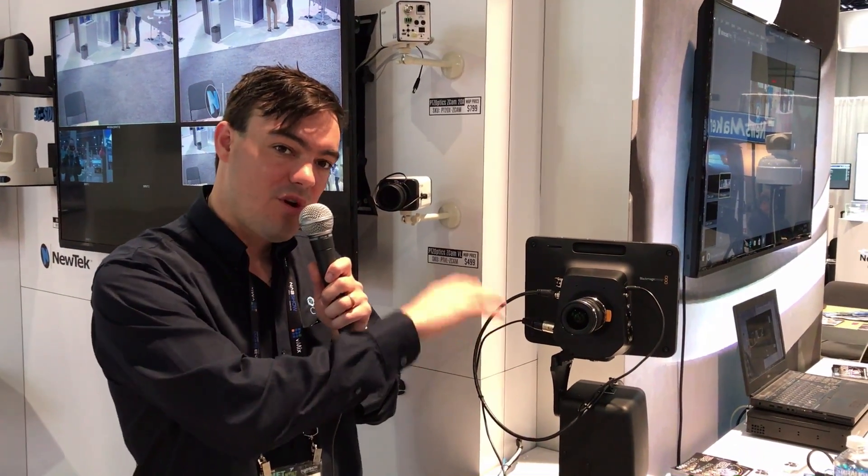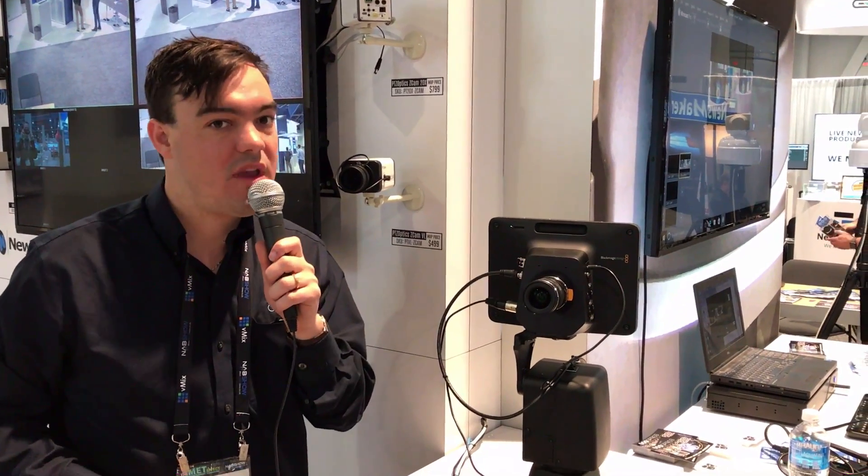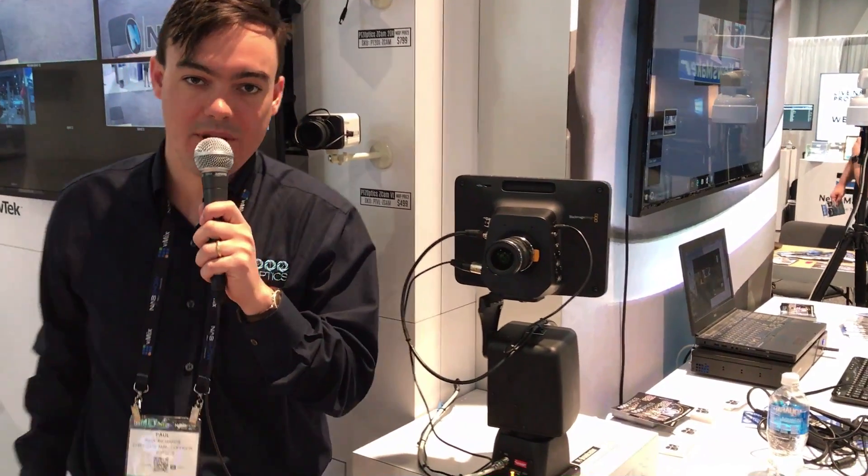Hi everybody! In this video I am going to show you our brand new PT Broadcaster with the Blackmagic Studio Camera — a great way to make it pan, tilt, and zoom. All this and more, coming up next.